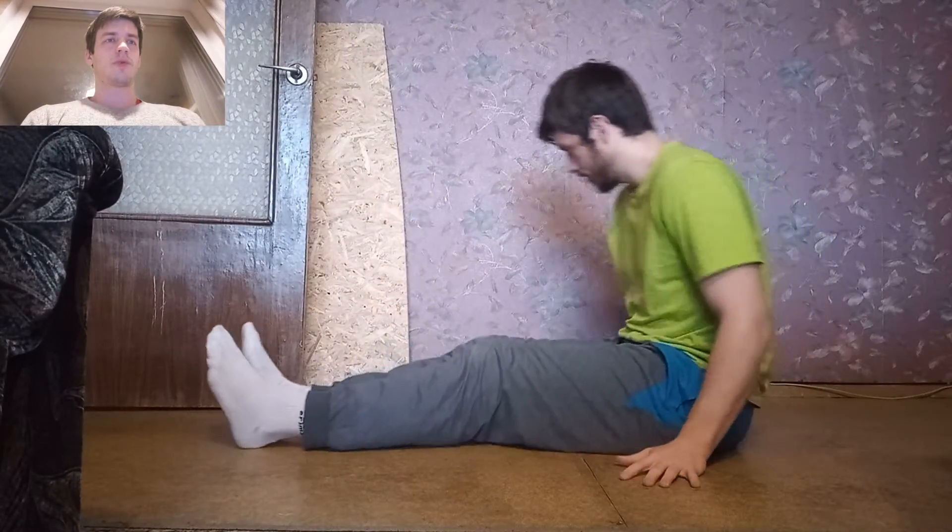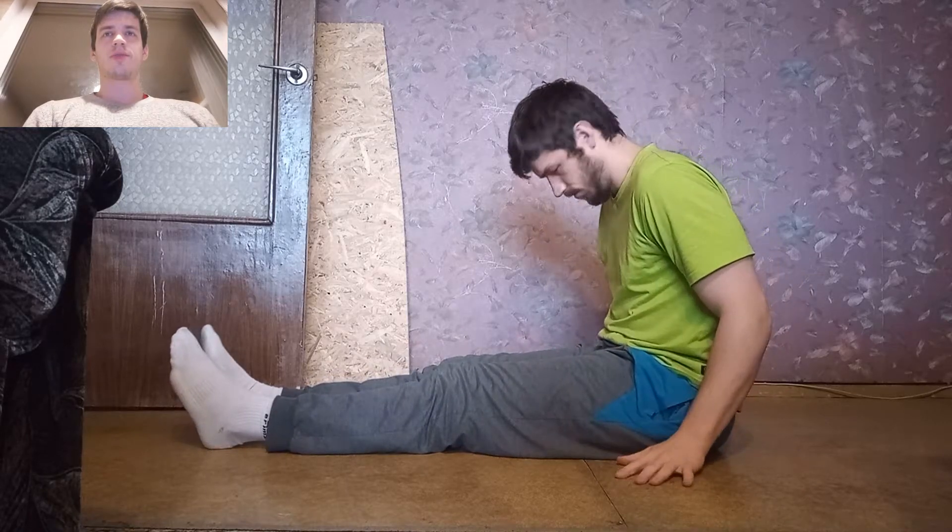Hello! Today I wanted to record myself doing an L-sit on the ground and do a comparison from doing an L-sit on parallettes. So I tried both. Doing it on the ground was much harder.